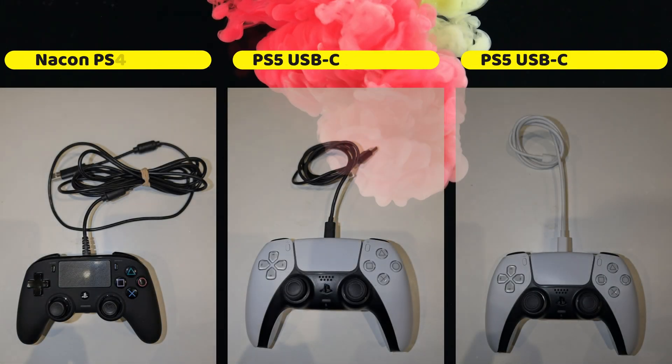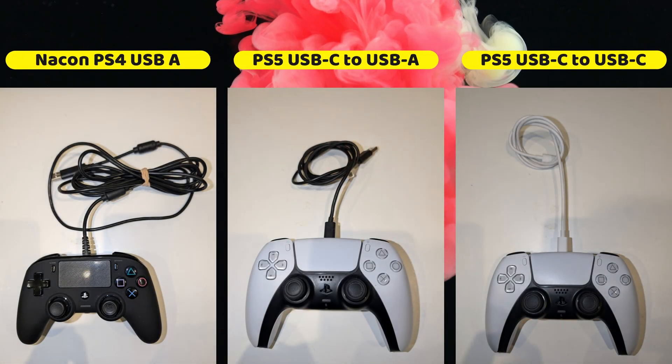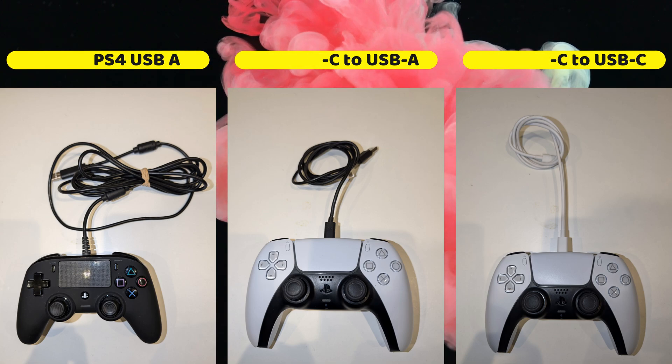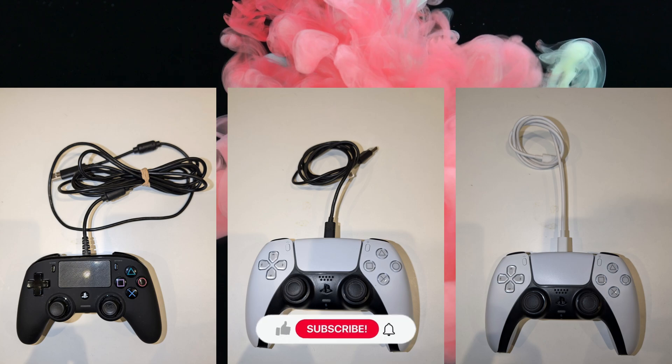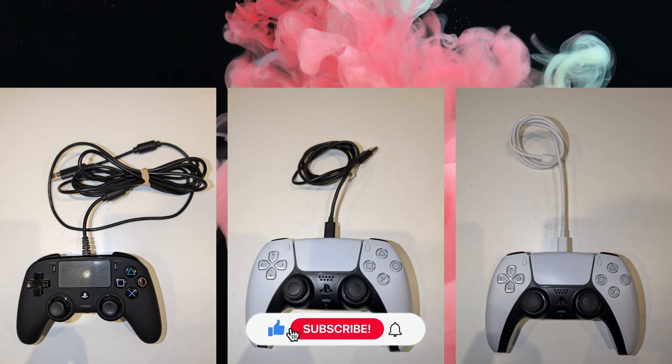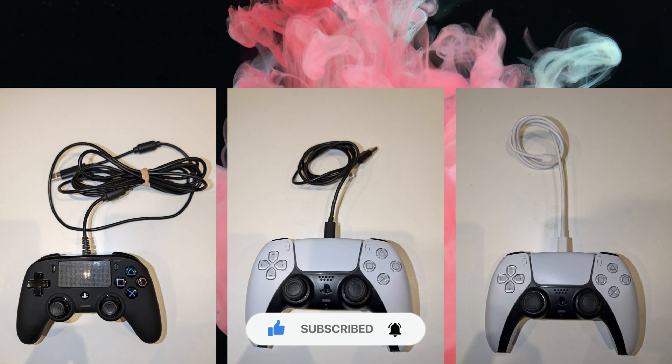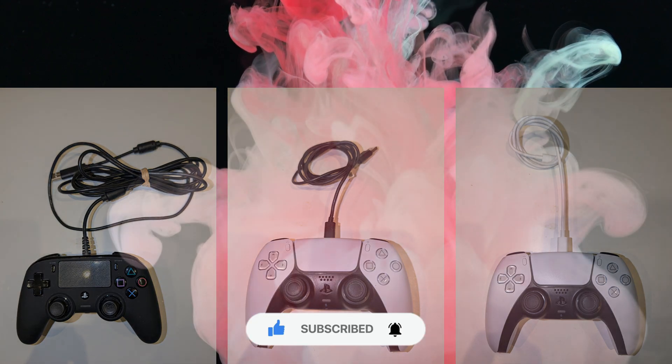Step one: you're going to need some form of a wired controller that you can plug into your PlayStation 5. I have a Nacon PS4 controller that goes to USB-A at the front, and I also have the PS5 controller which you can plug in via USB-C or USB-A cable. You have to have a controller that can connect to your PS5 using USB, because we're going to turn off Bluetooth.